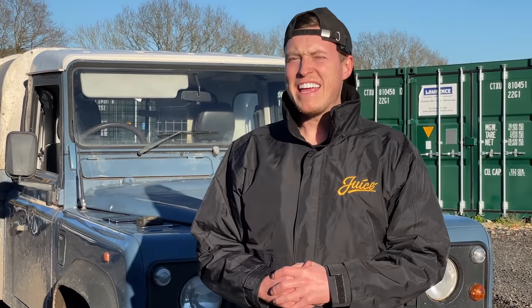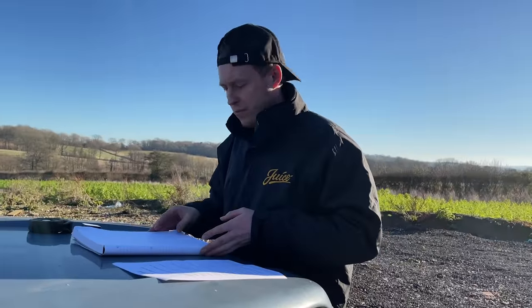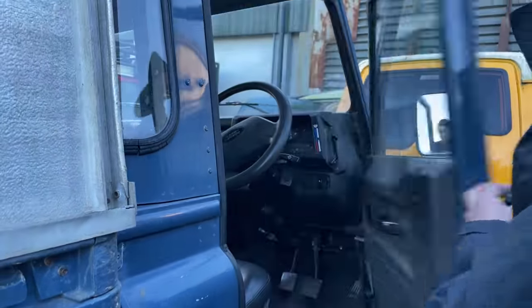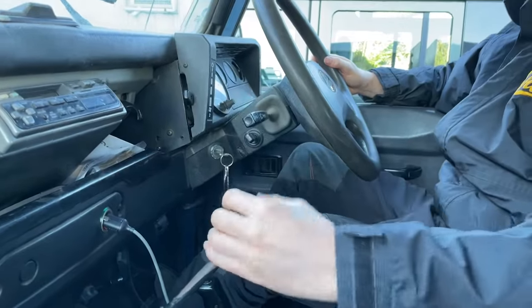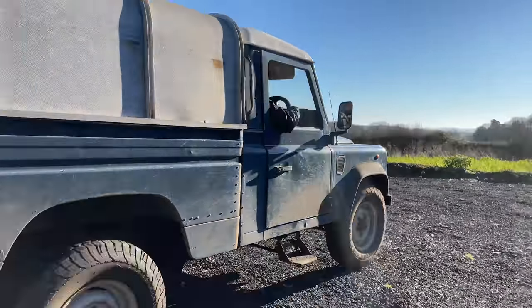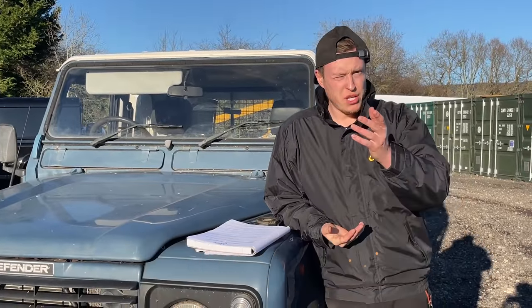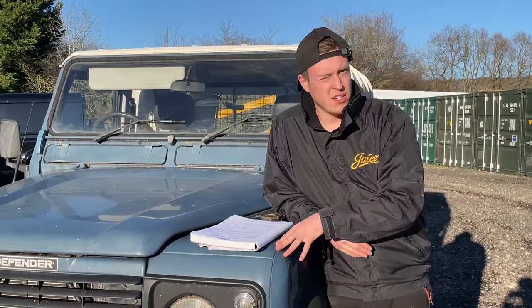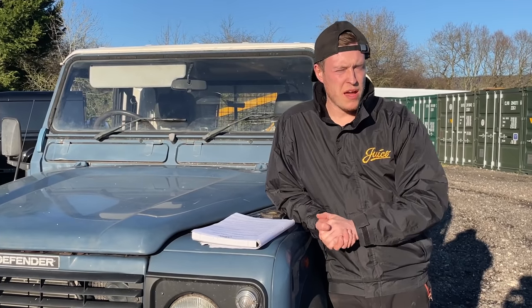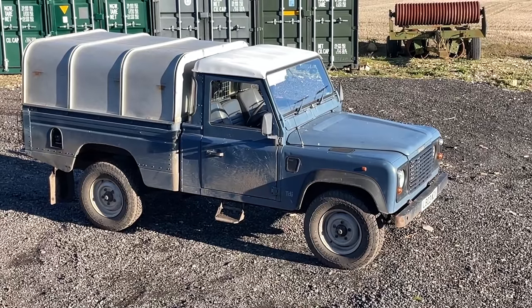So you're thinking of buying a Land Rover Defender - here's everything you'll need to know so you don't land yourself with a lemon. We have a fully fitted Land Rover Workshop, but since you can't take a vehicle you're potentially viewing to a workshop, we've chosen to do this out the back of our yard with one of our stock trucks, which is a Land Rover Defender 110.